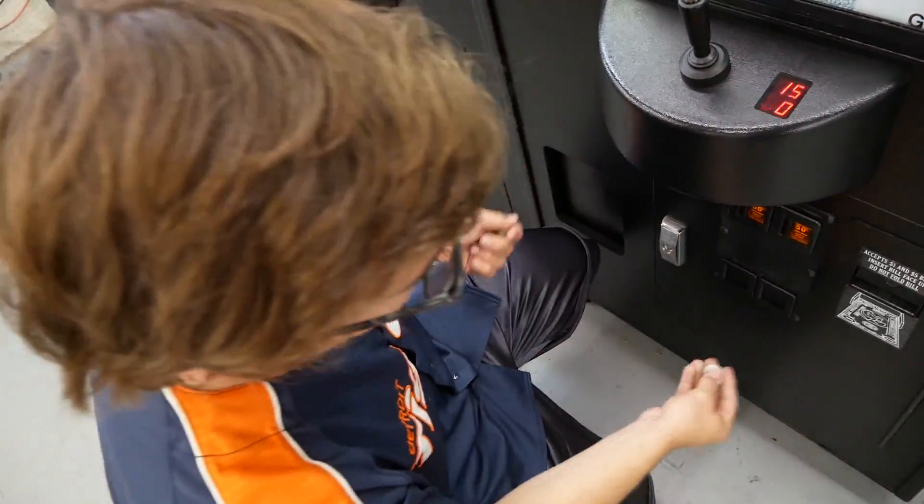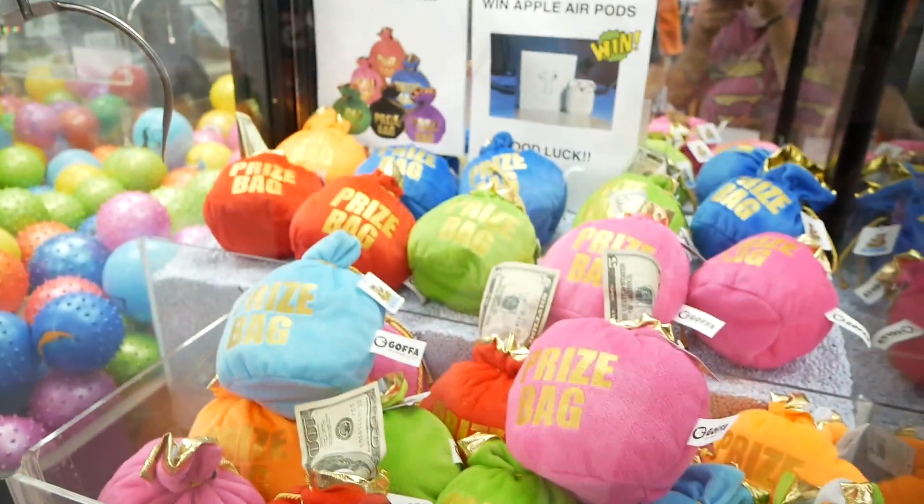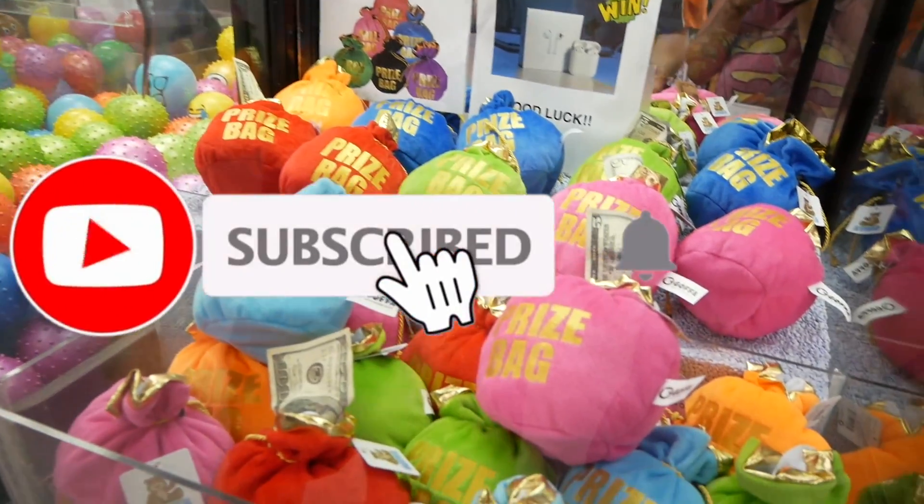I've got 10 bucks, so we've got 10 tries. It's a dollar per play. I've never played this machine before, but apparently some of the bags have money sticking out of them. Let's see if we can win.